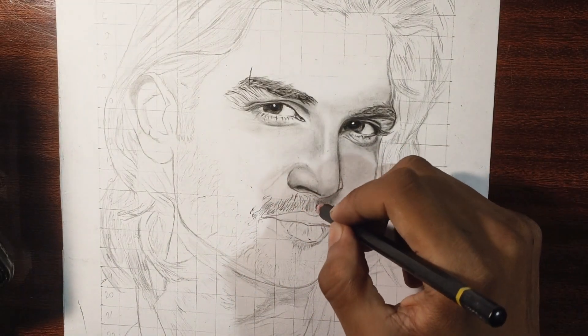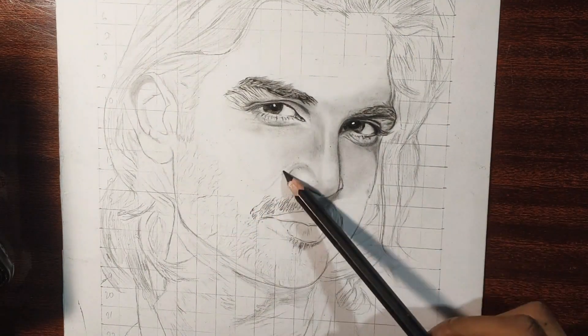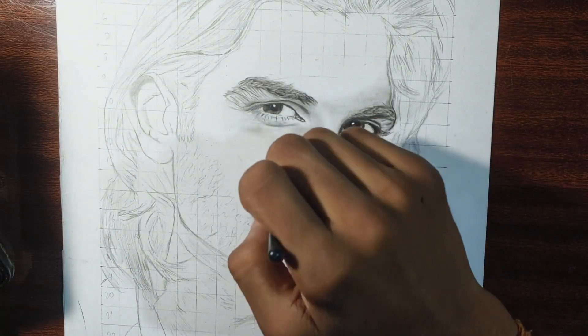First of all, I am going to use the shadow of the nose for a medium size. I am using the charcoal pencil and giving a little bit of darkness.